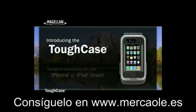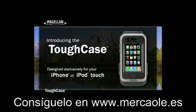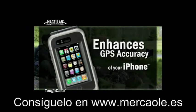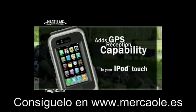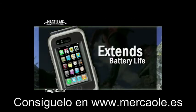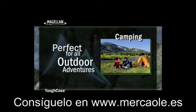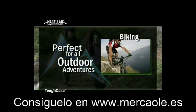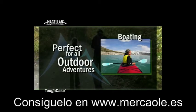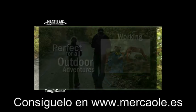A rugged, waterproof, handheld GPS receiver designed exclusively for your iPhone or iPod Touch. Now you can enhance the GPS reception accuracy of your iPhone or add GPS reception capability to your iPod Touch, while protecting and extending the battery life of the device, making it perfect for hiking, camping, biking, geocaching, boating, golfing, working, and other outdoor activities.